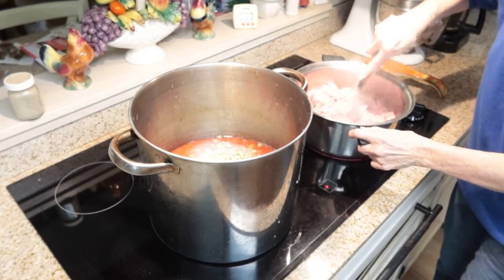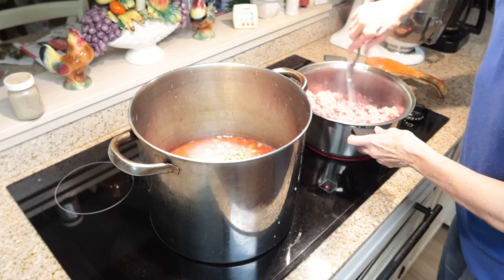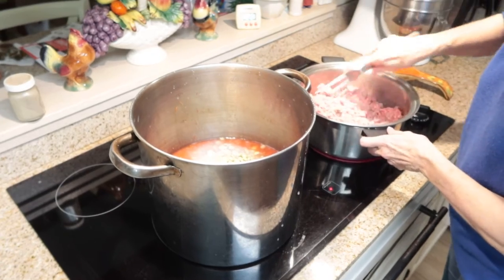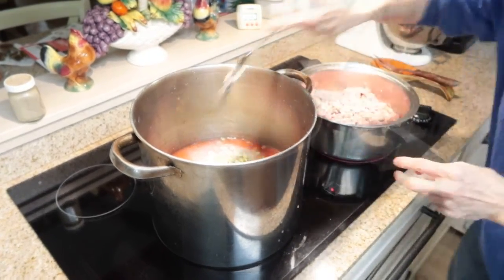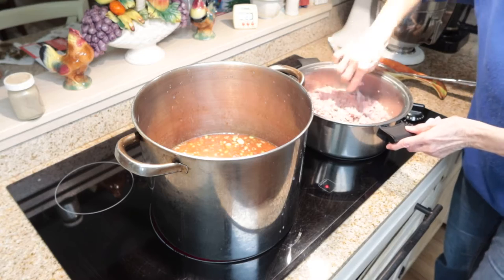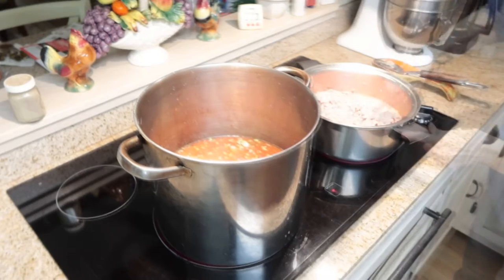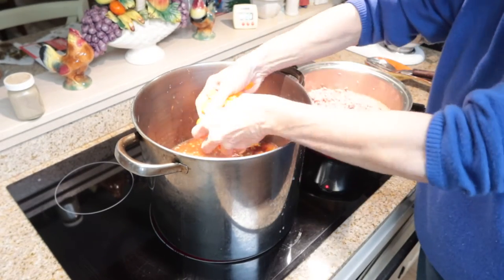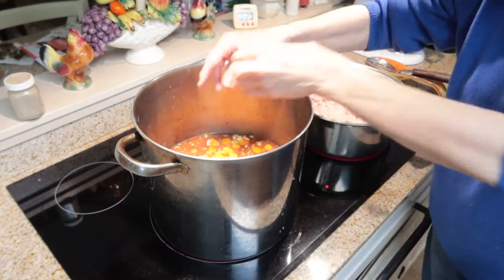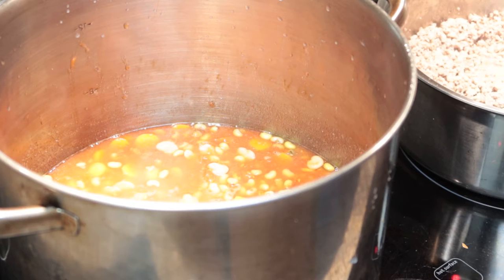Excuse me — I still have my cough from my COVID, but at least I feel pretty much normal other than just coughing. I want my meat very crumbled; I don't want big chunks of it, I want it to be really crumbled up in my soup. I'm going to go ahead and add my carrots to this because they're raw — carrots that I sliced up. Okay, I think my beef is done so what I'm going to do is spoon it up and strain it.